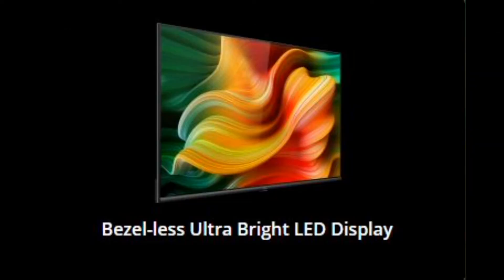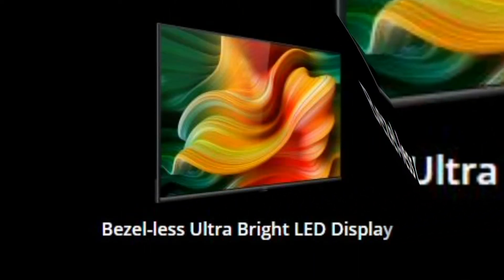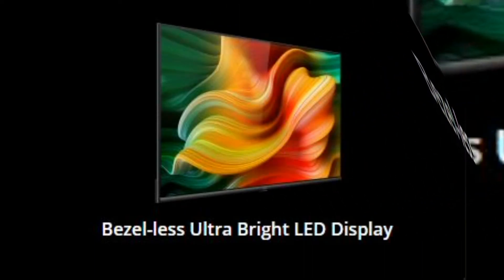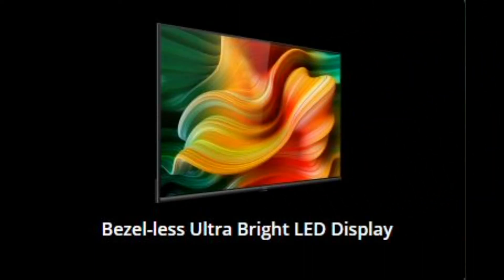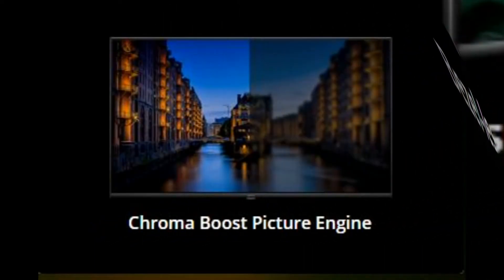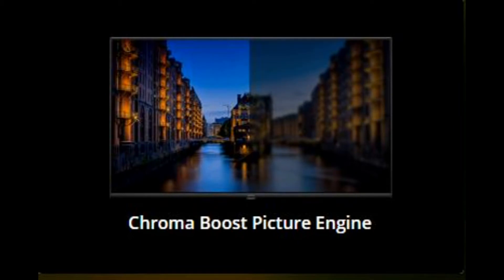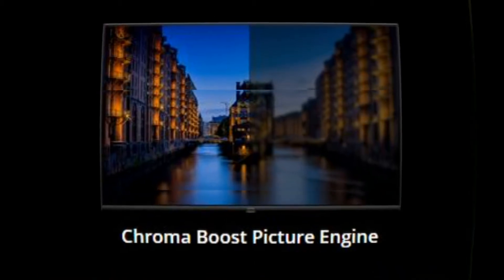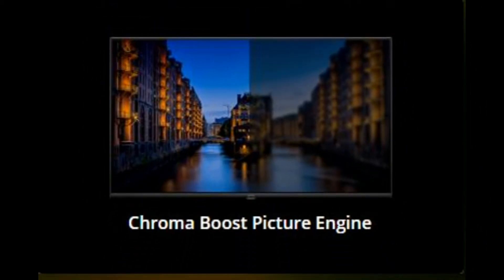First, we are going to talk about the bezel-less ultra bright LED display. It features a Chroma Boost picture engine, which is used to enhance clarity and deliver high-quality picture output.